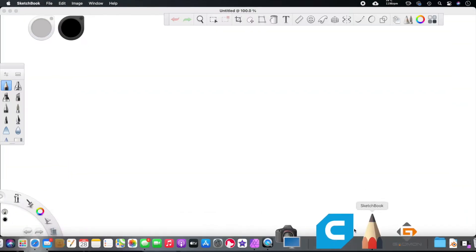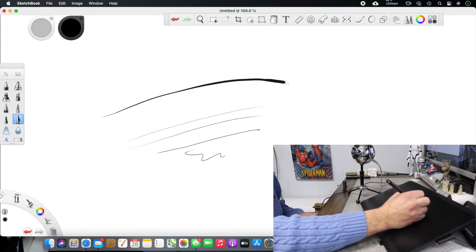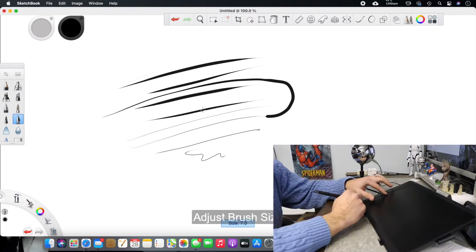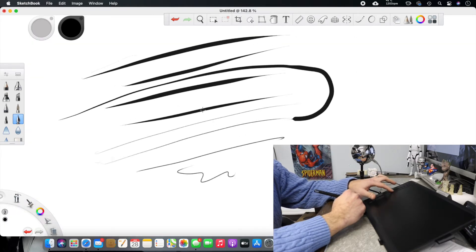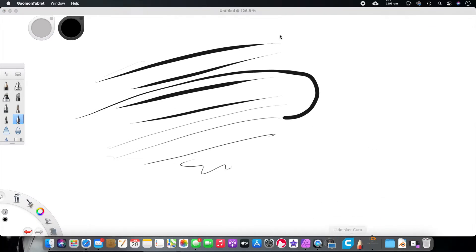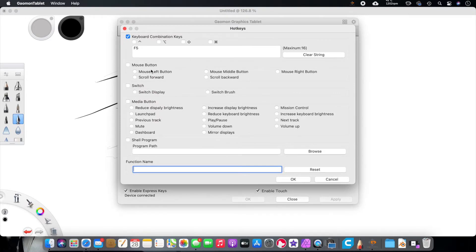Another program I tried is Sketchbook, which is free software. I'll show you the strokes real quick with the ink brush. You can see the brush size and change it. Zooming works a little differently here — it scrolls up and down rather than zooming — so it changes from program to program. That's why you'll go into the settings and reassign keys to whatever you need.